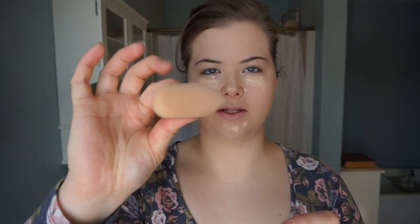Now I'm taking the Maybelline Superstay 24-hour concealer, and I'm using that under my eyes and on any blemish spots that I have. I'm just taking the makeup sponge and blending that out.